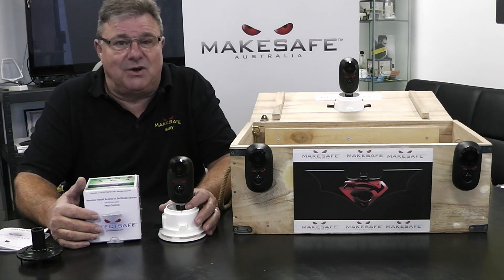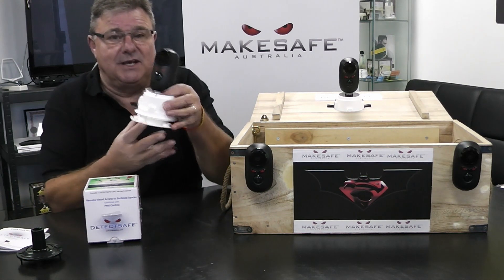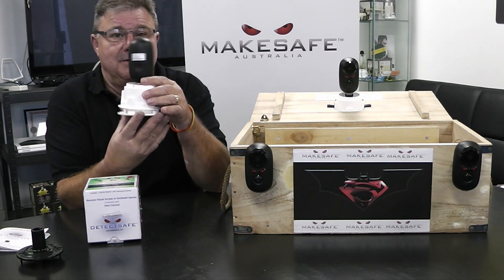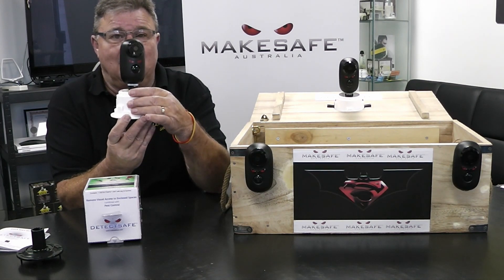DetectSafe is designed to go inside building structures. It's designed to monitor and inspect within those areas for the safety of the ground. DetectSafe can view 360 degrees and is lockable.